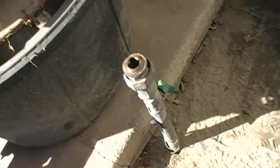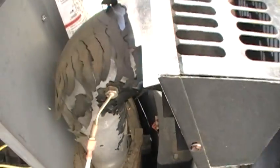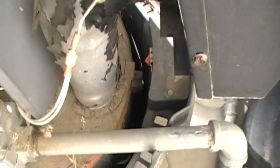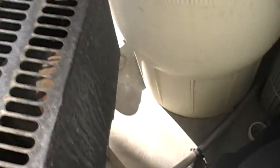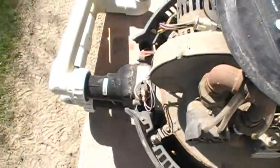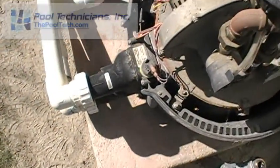We've shut off the gas and disconnected the gas line. Another evidence of high exhaust temperature — the paint on the exhaust of this thing, you can see it's worn off. Now we're going to disconnect the electrical, undo the unions, and then take it to the shop with us.